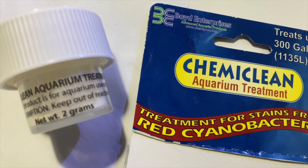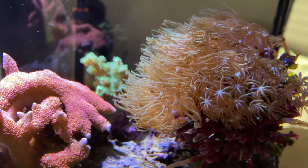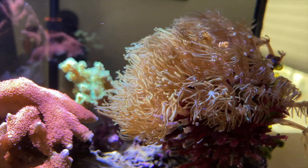IB47 says he's getting some cyano in his tank. This is the only product or chemical I would recommend for cyano: Chemiclean. I have used it and it removes the cyano within 48 hours, and it does not come back. Cyano can arise for many reasons — it can be flow, it can be your water parameters, quite a few things. Once you remove it with Chemiclean, if you get your parameters and your flow where they should be, I've noticed it will not come back unless things change.